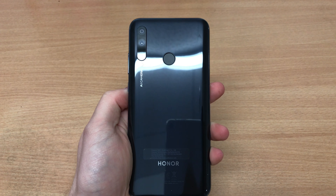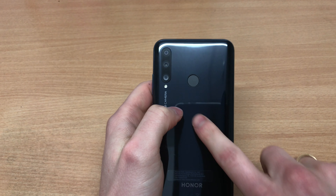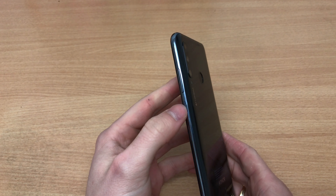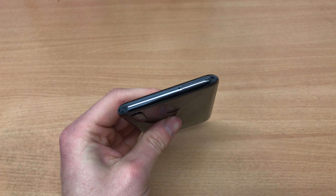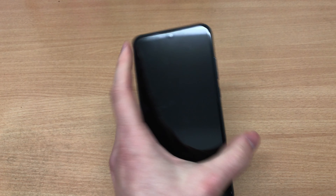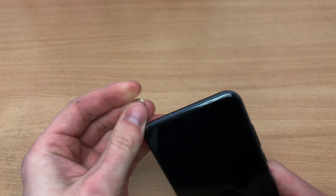We've got a triple lens camera setup, very similar to the P30 Lite but also different. There is a back-facing fingerprint sensor, the LED flash, and the triple lens camera system. We've got volume up, volume down, and a power button. The SIM tray is on the top, nothing on the left-hand side, and on the bottom we've got the headphone jack — and wait, it's a micro USB, not Type-C — plus a bottom-firing speaker.